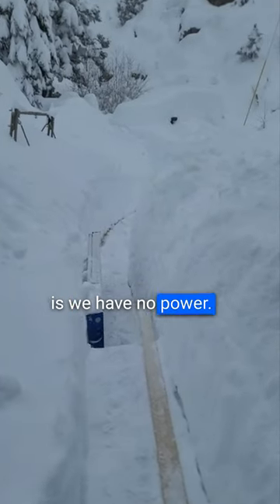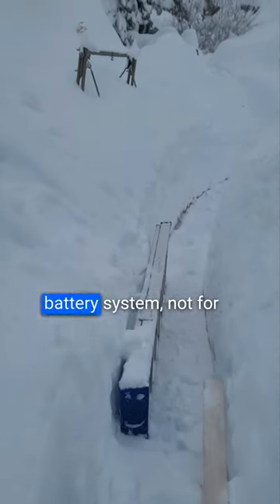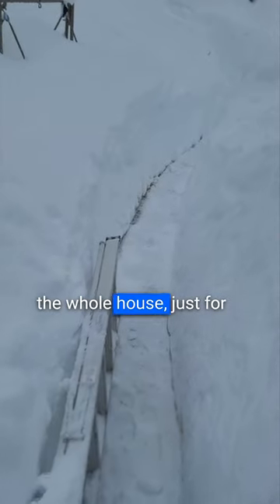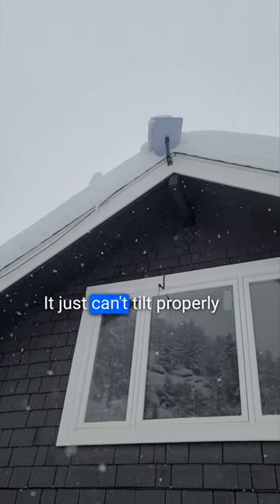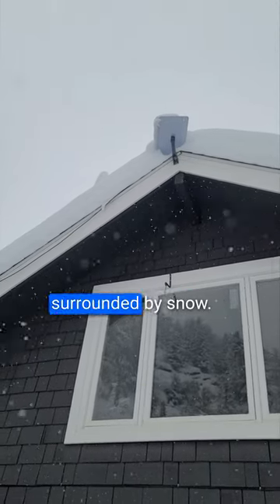The current situation is we have no power. We do have a backup battery system, not for the whole house, just for plugging in a few things. We plugged in Starlink to the backup battery system. It worked for a while this morning, but now you can see why it's not working — it just can't tilt properly because it's completely surrounded by snow.